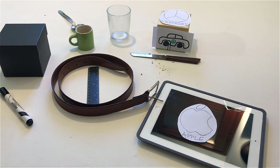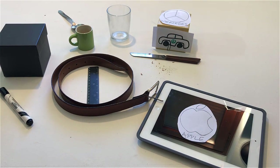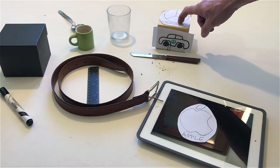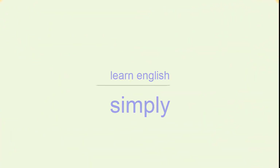If you have one, touch an object that is made in America. Touch an object that is made in Germany. Touch an object that is made in Germany.